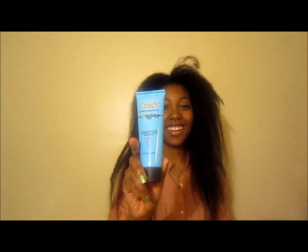Hey everyone, in this video I'll be doing kind of like a product review. The product is called Crack — of course that name was done to get attention and get people talking about it. It's a styling treatment with UV and thermal protection, and it works instantly to smooth, nourish, protect, mend, and shine. I bought this product from Folica.